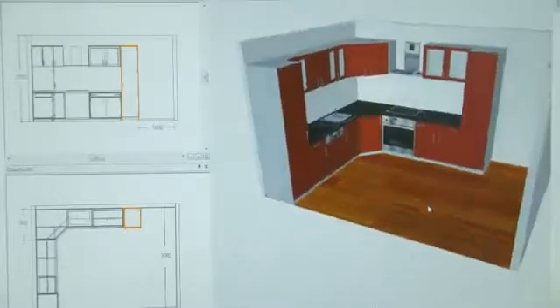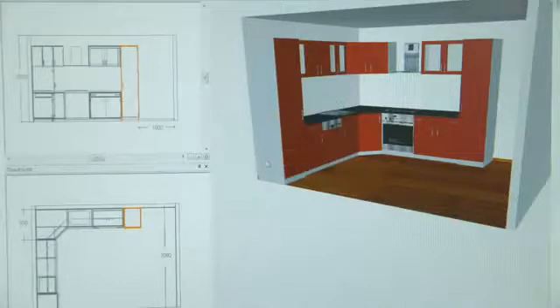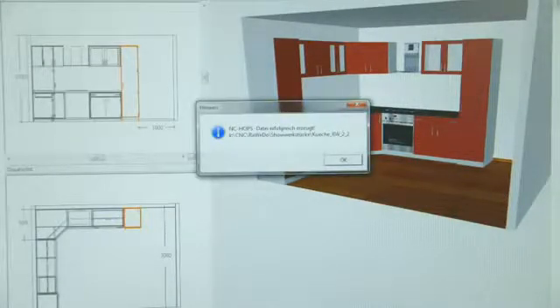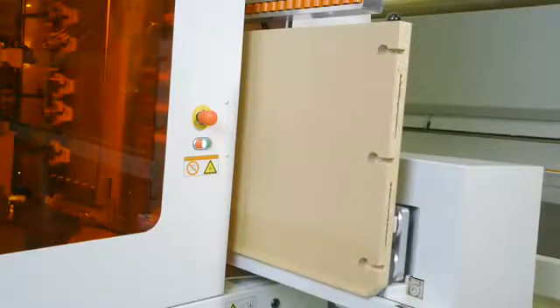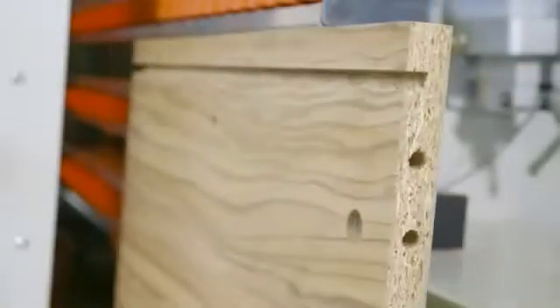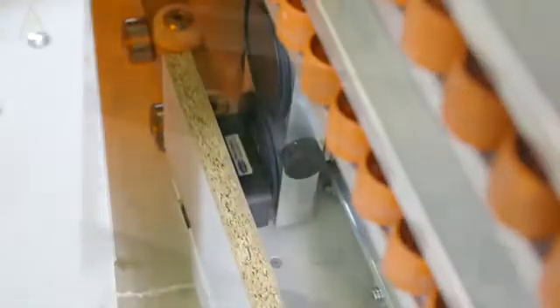The Evolution Series provides enormous flexibility when it comes to data transfer and programming. Panels of up to 10 feet in length and 3 feet in height can be machined without additional support rollers. The maximum weight of workpieces can be up to 165 pounds. The automated adjustment to the workpiece allows thicknesses between one-third and two and three-quarter inch without operator adjustment. Even very small workpieces of eight by two and three-quarter inch are no problem.